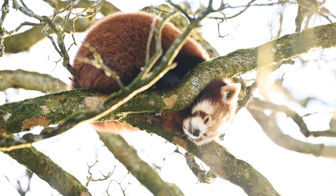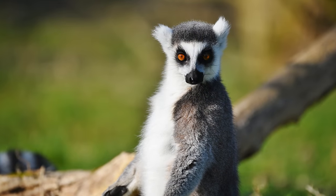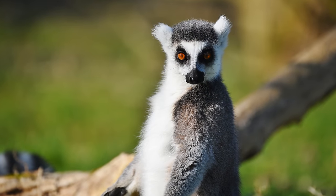I'd like to thank Nikon UK for loaning me this lens for evaluation for a couple of weeks, although, as usual, this is a totally independent review.